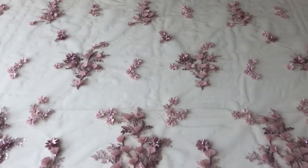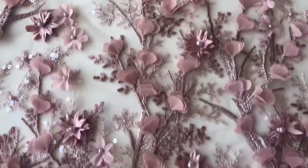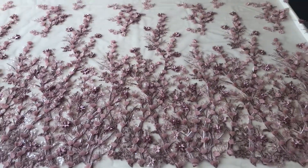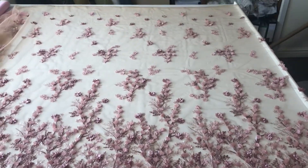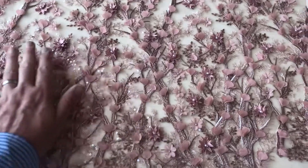It's on a nude, flesh coloured tulle and you'll notice straight away that on this near side there's a very striking and busy border, and then gradually the pattern dissipates as you move across the lace.